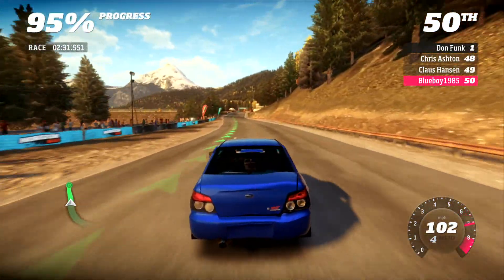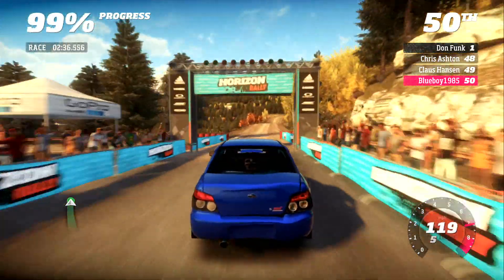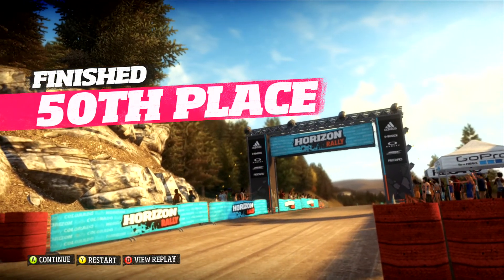250, to finish. Okay. Don't worry about it. We'll nail it next time.